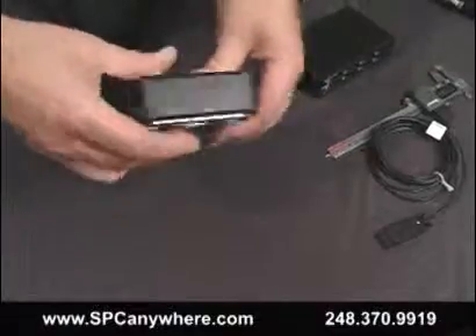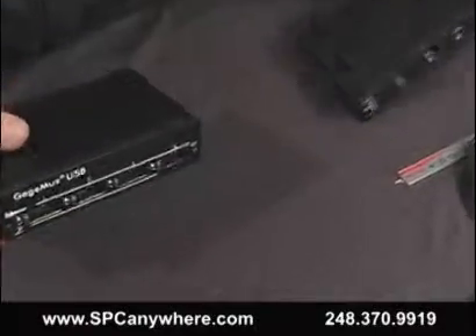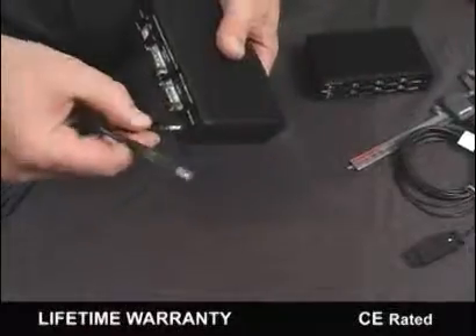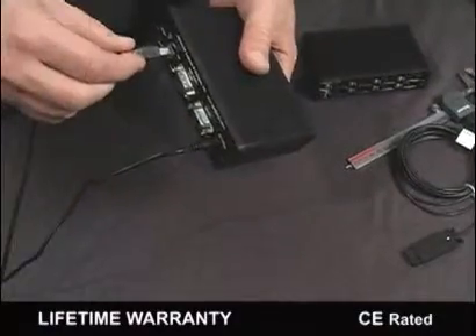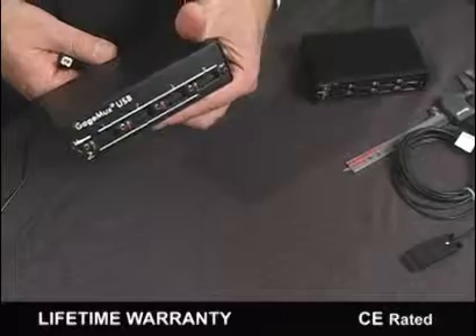It includes a built-in pass-through port for additional gauges and built-in power saving modes. Our users tell us that the GageMux is so simple to use as compared to other systems. Best of all, the GageMux comes with a lifetime warranty.